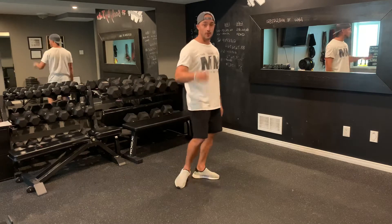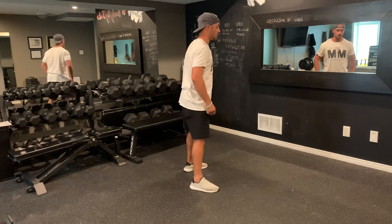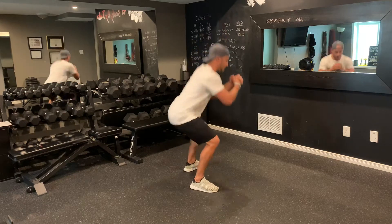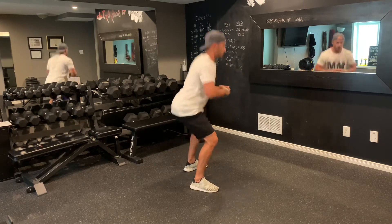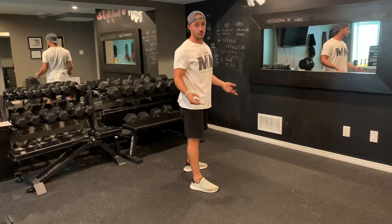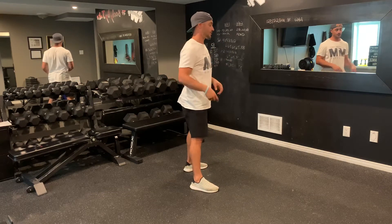My squat with double pulse, option number one or variation number one: I'm going to go down — one, two — and on the third one I come up. Down, one, two, third one I come up. What I like to do when I perform this exercise is count on that third rep.